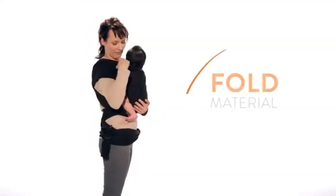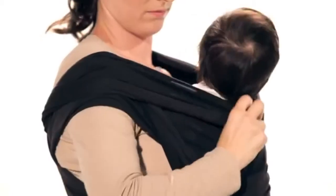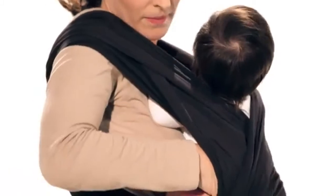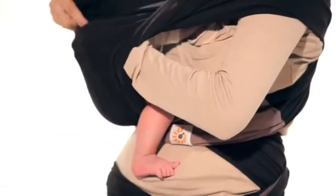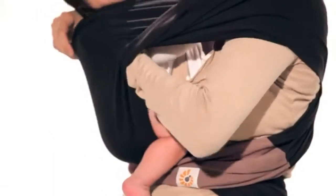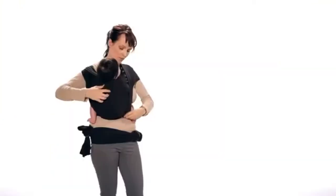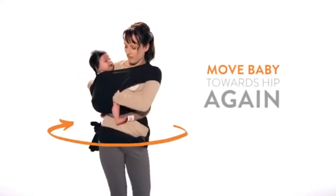Fold the shoulder material of the lower panel to make room for him or her. Reach inside and move your baby towards your hip on the folded shoulder side. Adjust the material to ensure it is shoulder-to-shoulder and knee-to-knee on your baby. This ensures your baby is in the natural, recommended frog leg seated position.